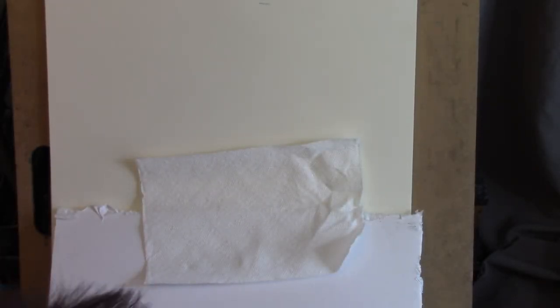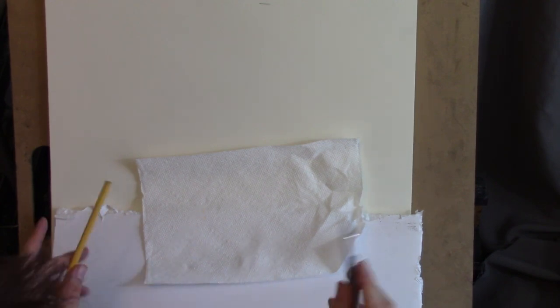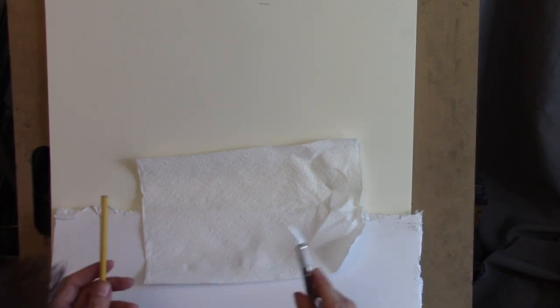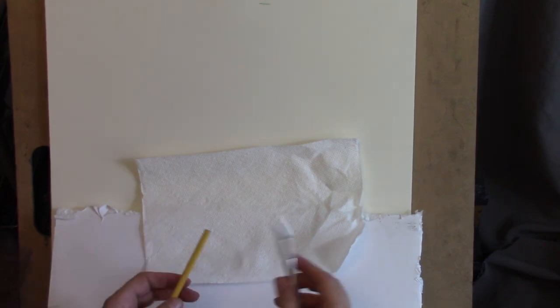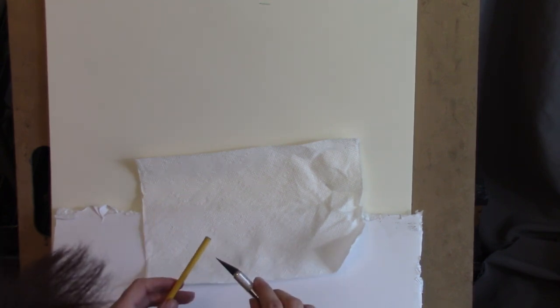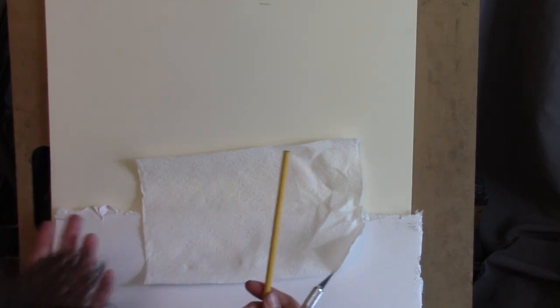I'm going to start off by showing you the basic way we're going to sharpen a pencil. This will be the same way we sharpen pencils when we get to carbon pencils and white charcoal - this doesn't change. White charcoal and carbon pencils can be a little more tricky to sharpen because they're not as hard as a graphite pencil, but it's basically the same thing.